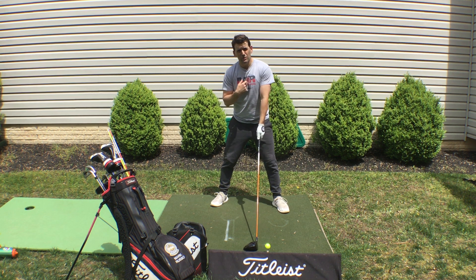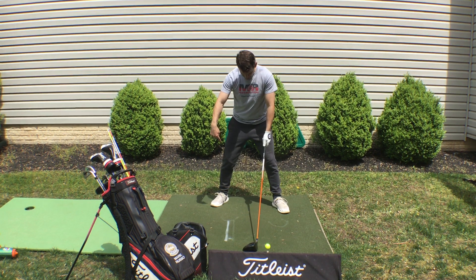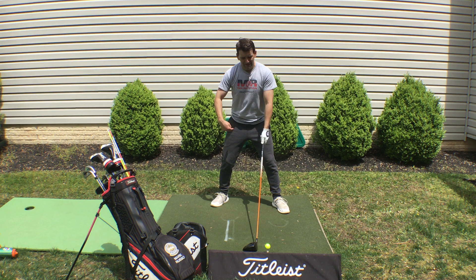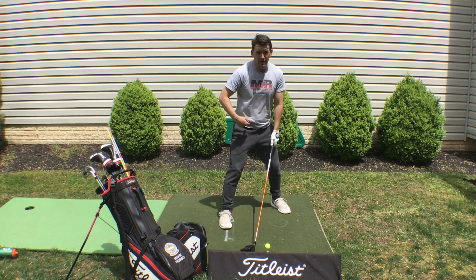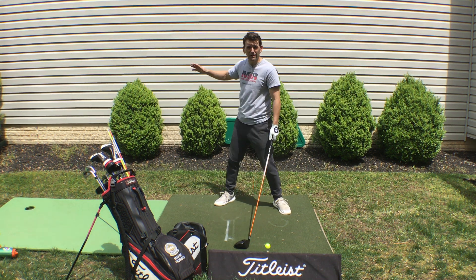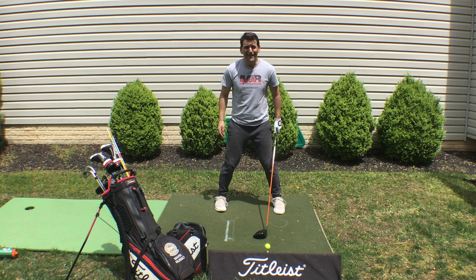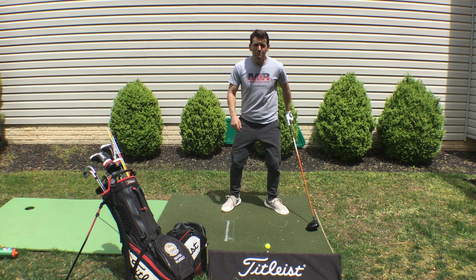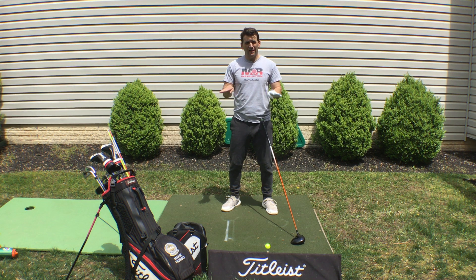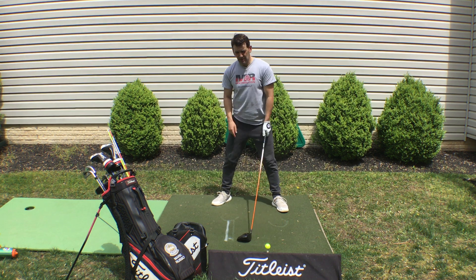When you set up to the golf ball, three key points for turn. Point one: give me some spine tilt away from the target. Point two: look at your feet — my right foot is behind my left, and that helps your hips turn more. The more your feet are square, the less you can turn. Drop that right foot back and you've got freedom. Point three: flare your toes. Stop setting up like you're skiing — we're playing a pivot game. Flaring the toes gives you mobility and freedom of movement, especially if you've had knee or ankle issues.